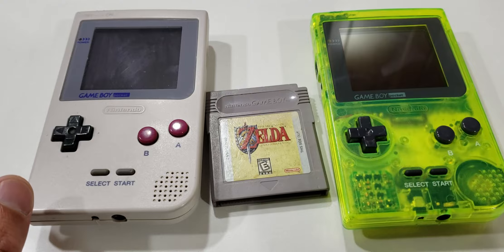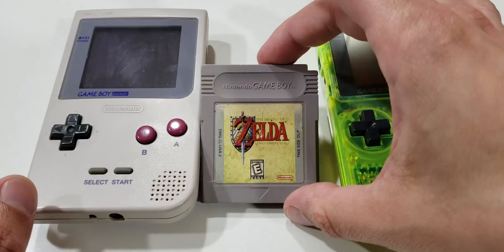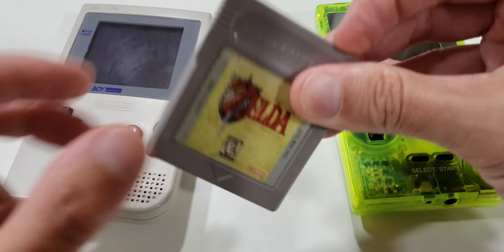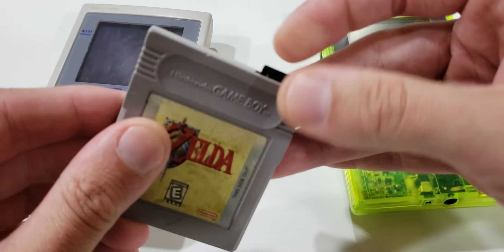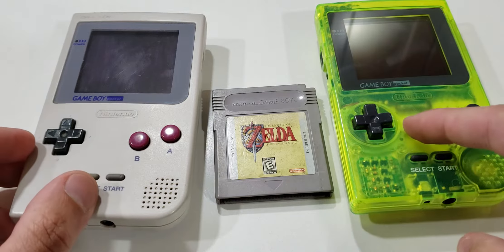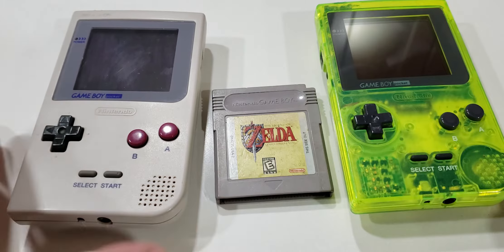After installing the 5-volt step-up module in this Game Boy Pocket, I wanted to see how much improvement my EverDrive had in the system. Can't remember exactly which EverDrive this is, but it's one of the earlier ones. So this one has the 5-volt step-up module, and this one does not. This is also a backlit pocket.